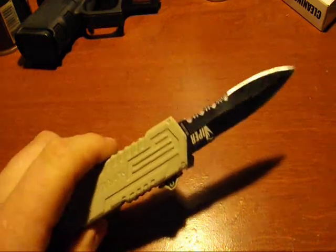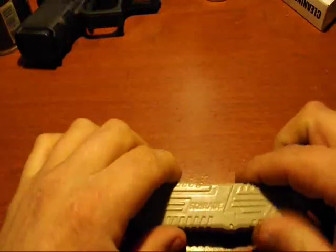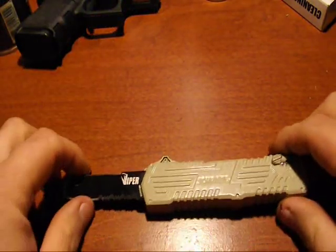How many of you are looking for a knife for self-defense? How many of you are looking for an assisted knife for self-defense? Well, I have one here — it's called the Charade Viper, and I carry this knife every day.